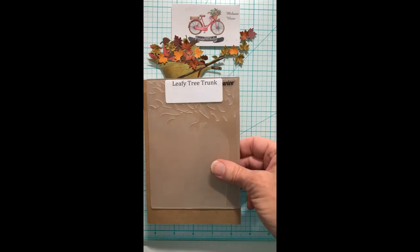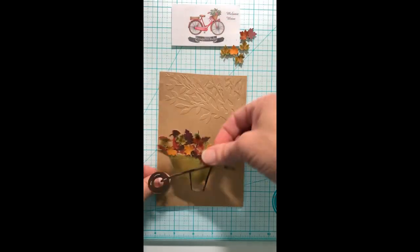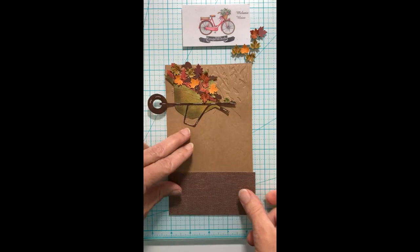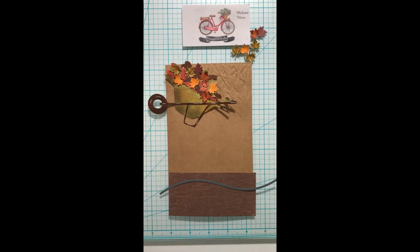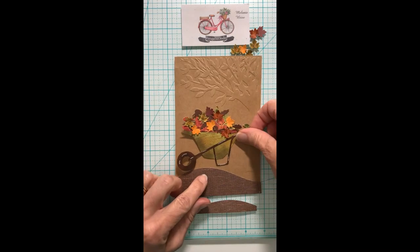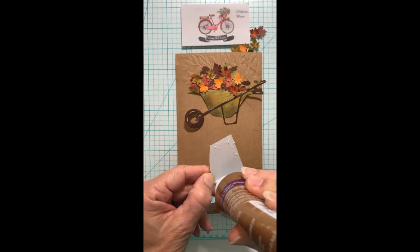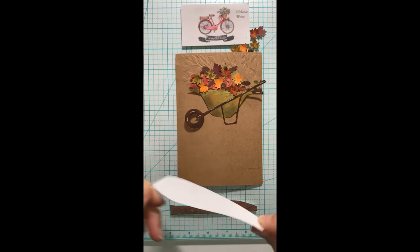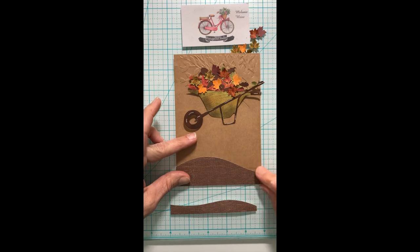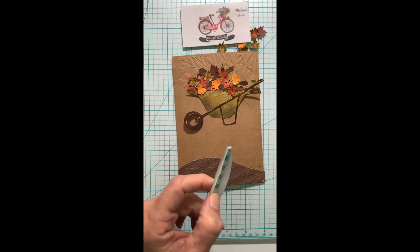Next I'll be using the leafy tree trunk embossing folder, and this does a great job of adding background dimension to the card without taking away from the focal point of the wheelbarrow. By the way, that leafy tree trunk embossing folder is from Darice and I've used it on many, many cards.